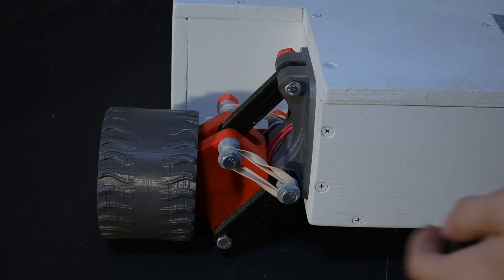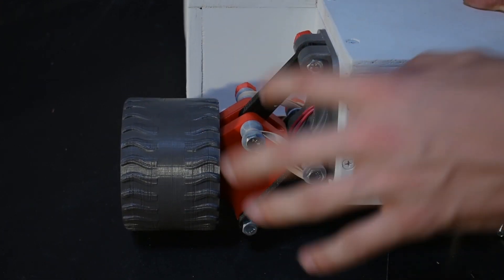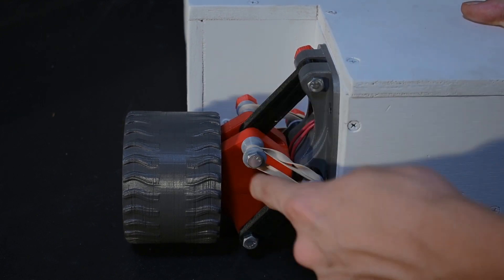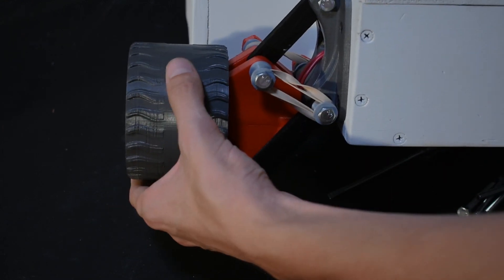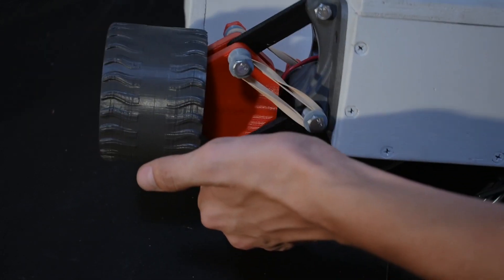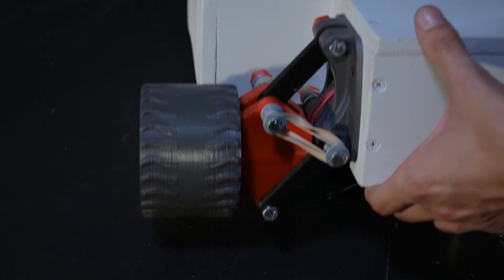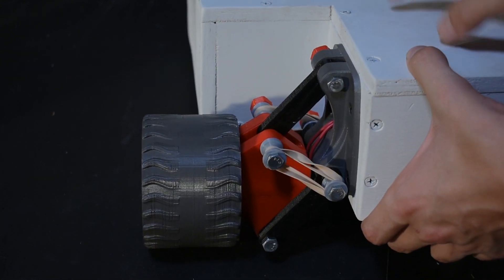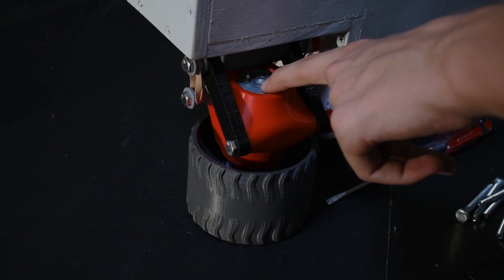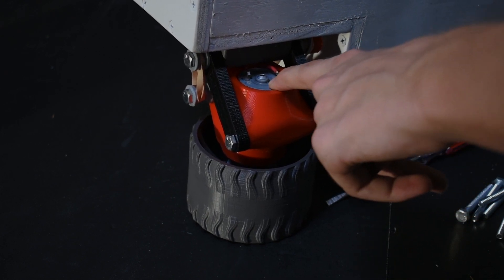I've finished assembling and mounting one set of the linkages for the wheels. There are four main parts: the hub that mounts to the actual body, the linkages that connect the motor mount to the hub, the motor mount, and then the wheels. As a force is applied the wheel can rotate up — it kind of acts as a suspension — and these rubber bands make it naturally rest downwards and support the weight of the rover. Here are the motors: these are 100 RPM geared motors that run off 12 volts and should provide plenty of torque for the rover to drive.